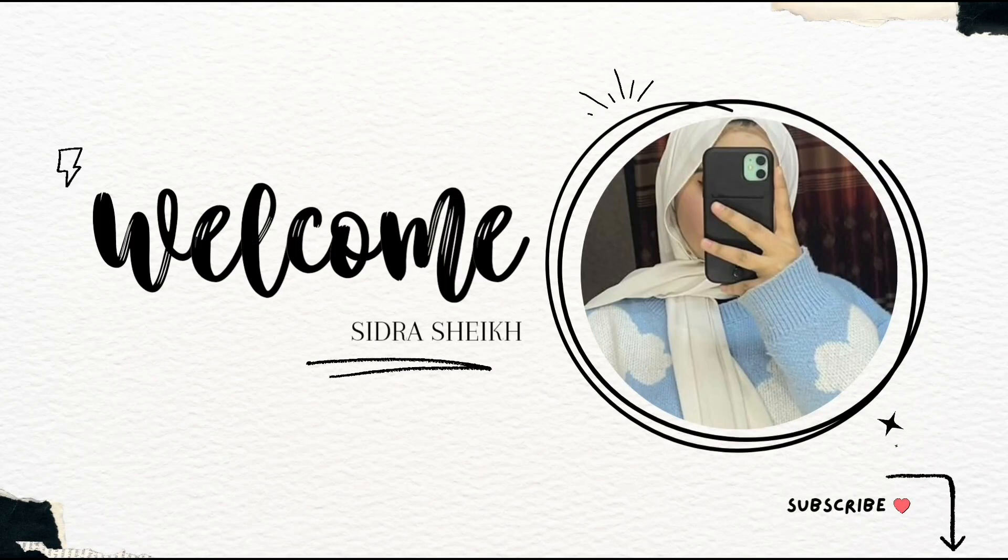Hello guys, assalamu alaikum and welcome back to my channel. If you're new here, hi, my name is Sidra Sheikh. I would be really very happy if you take a moment and subscribe to my channel below.